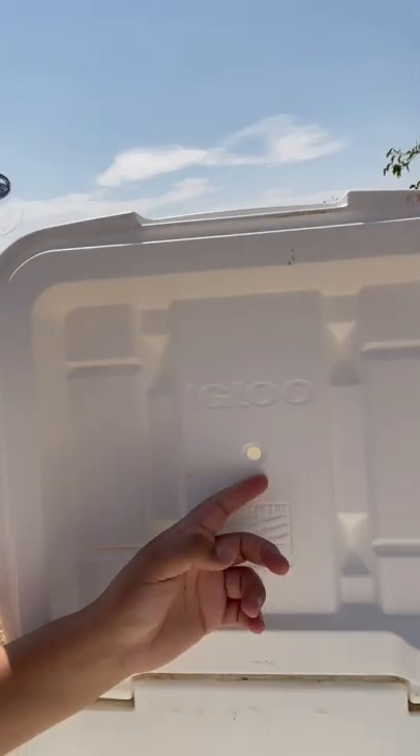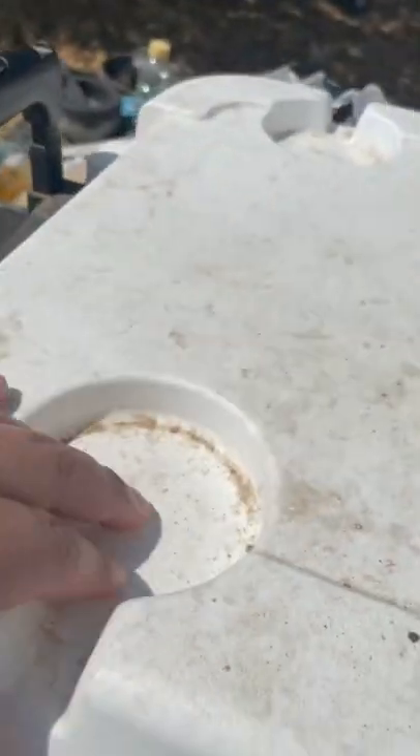This is actually a life changer. You put water in there, you put this in the freezer, and you freeze the lid. And even the cup holders will get cold. Sorry, it's a little dirty, but yeah. That's crazy!